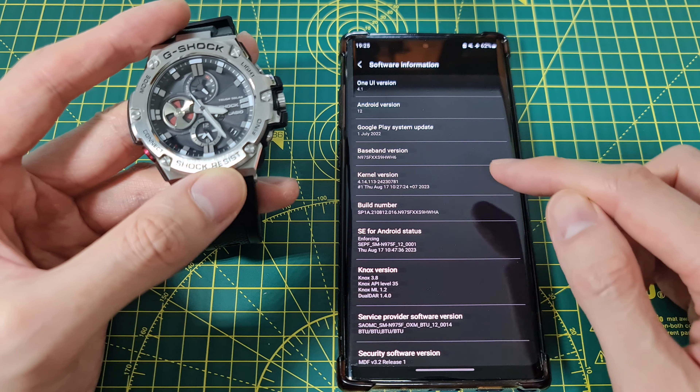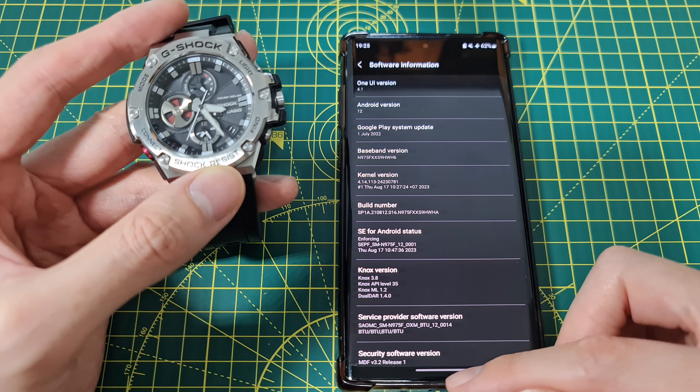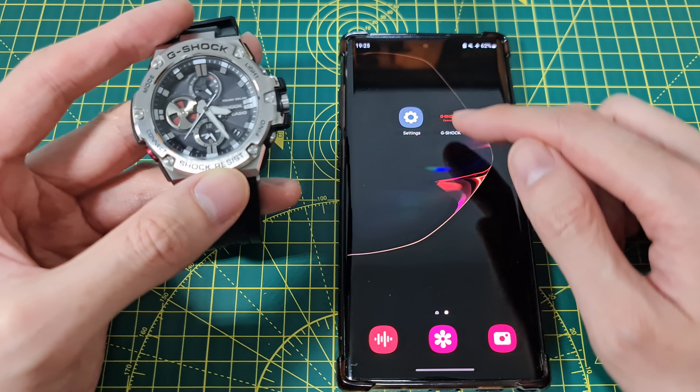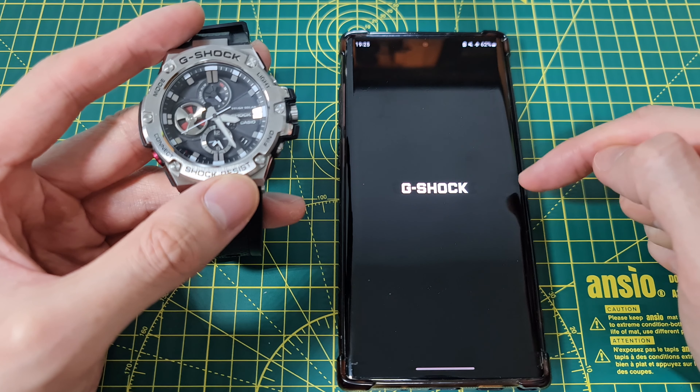How do you get developer options? You need to go to About Phone, Software Information, and then the build number. Developer mode may already be enabled — if not, tap the build number seven times and you'll be able to get in.